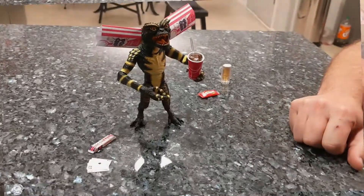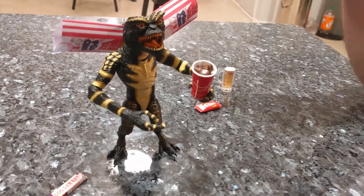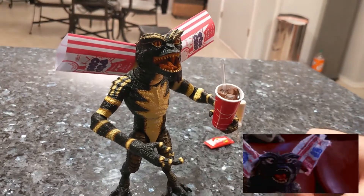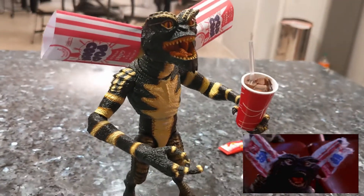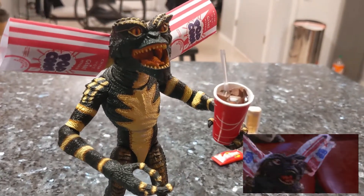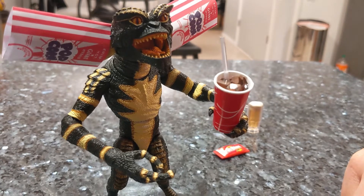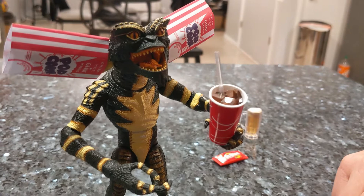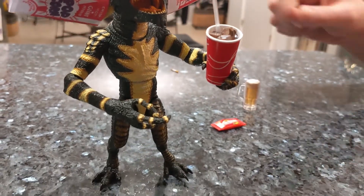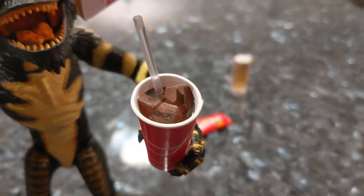With the different accessories you can actually create many different scenes. This is the movie theater scene — it comes with two popcorn bags that go on the ears, just like in the picture. There's also a cup that doesn't have Coca-Cola written on it, but it's a cola — and it actually has ice in it, which looks really nice.